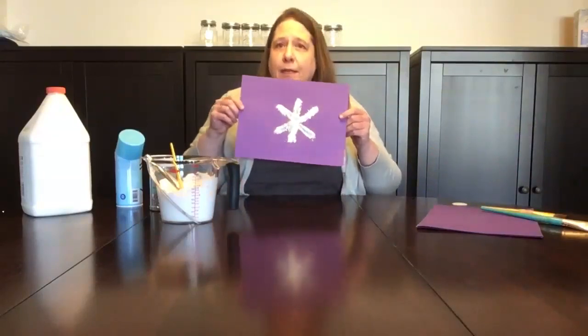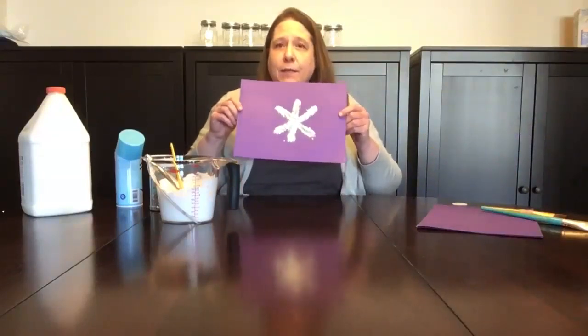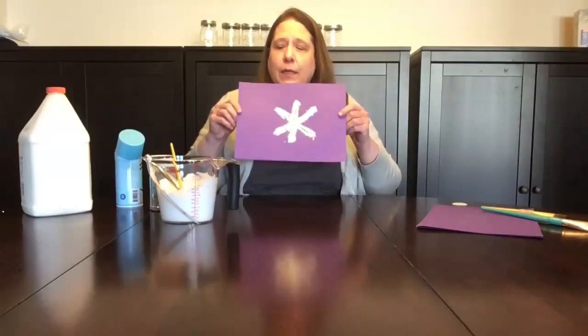Some of the glitter won't stick and that's okay — you can use it again for your next piece. This is what it looks like. Isn't it a little sparkly and fun? Just like snow. Thanks for joining us.